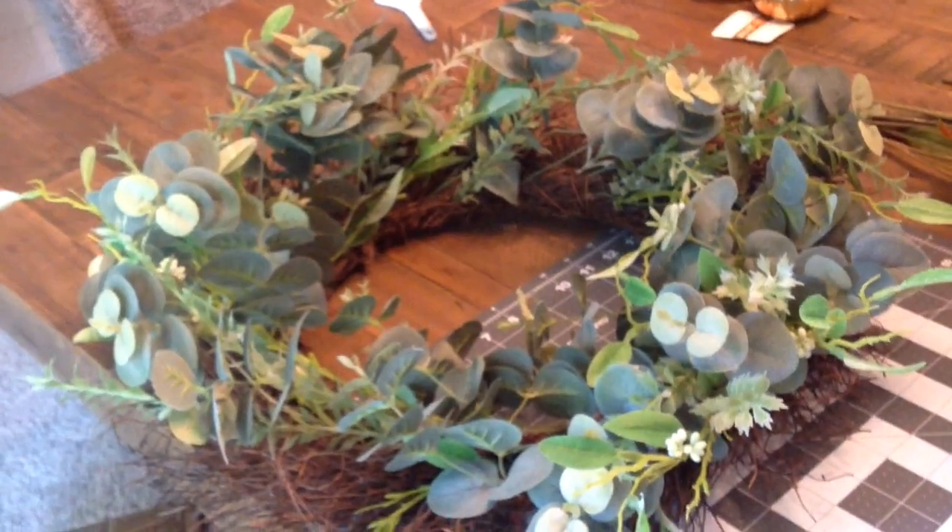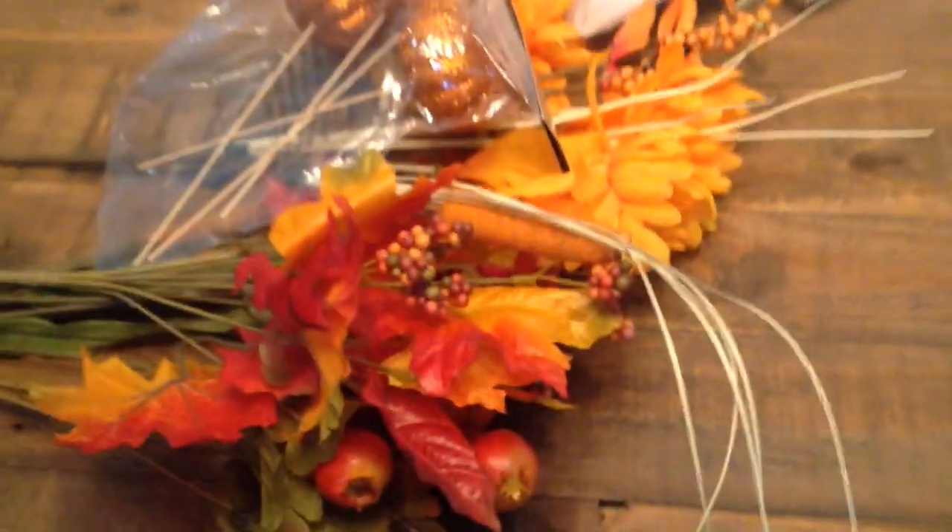What I will be making today starts with this beautiful wreath right here. I had this wreath before — this is the one I used for my summer wreath during the summertime, and now I'm going to be using it for my fall wreath. I also have some beautiful fall flowers right here.